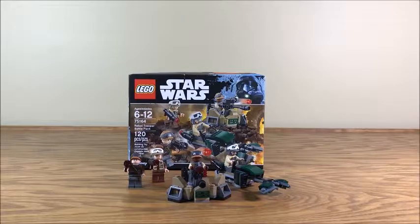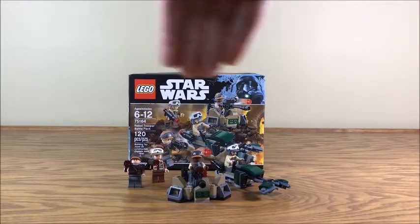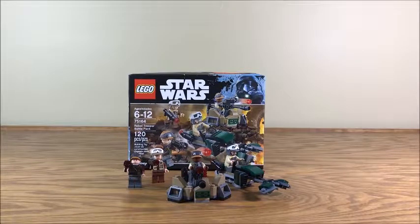So here we go. It's interesting that they call it the Rebel Trooper Battle Pack, because I'm fairly certain that these are Saw Gerrera's partisans. Just based on the background — not necessarily this one, but the Imperial Trooper Battle Pack, which if you put them together looks like they're going up against each other. That background really looked like they were on Jedha, which leads me to believe that these are Saw Gerrera's partisans. They kind of look like more of the motley crew rebels that we see during that section of Rogue One. So yeah, here they are.